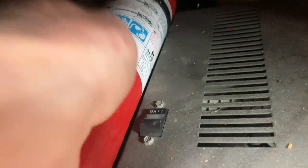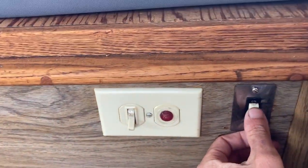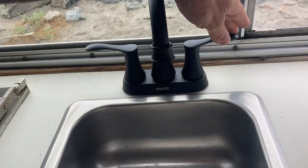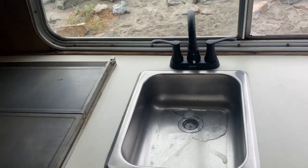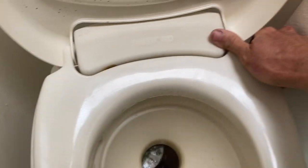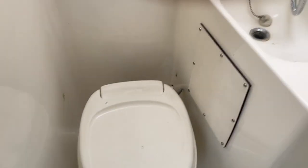Moving over to the other side under the dinette, you'll see the hot water heater, which works when you're driving or when the vehicle is plugged in. Here's a cold water example with the new faucet. Moving into the bathroom, the toilet, shower, and sink area all work with flowing water — both hot and cold.